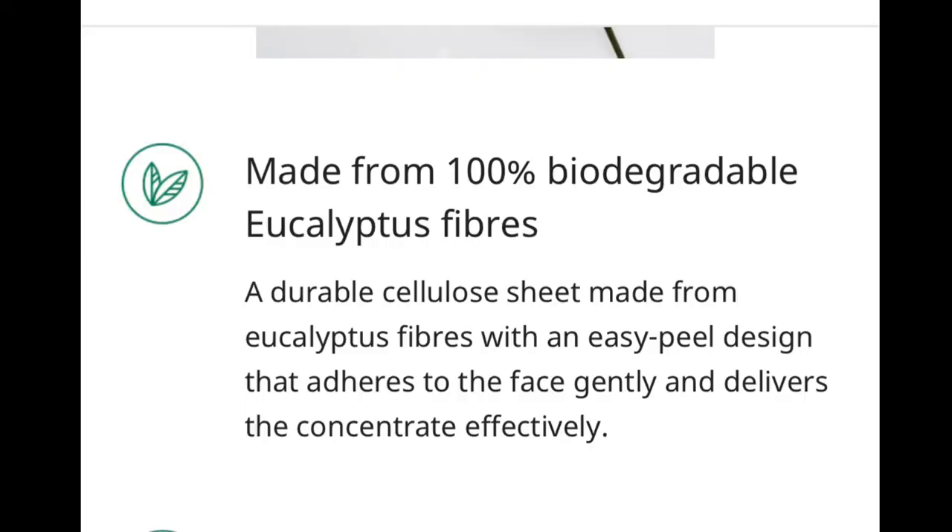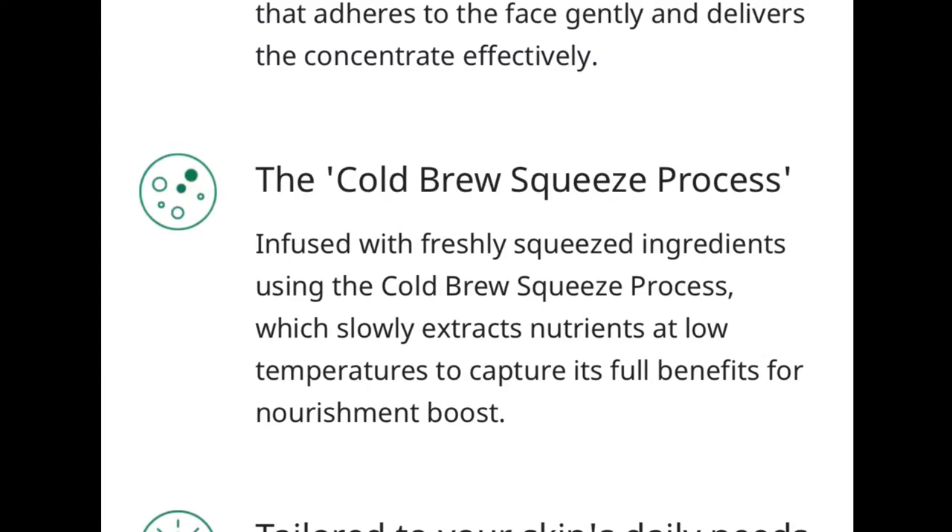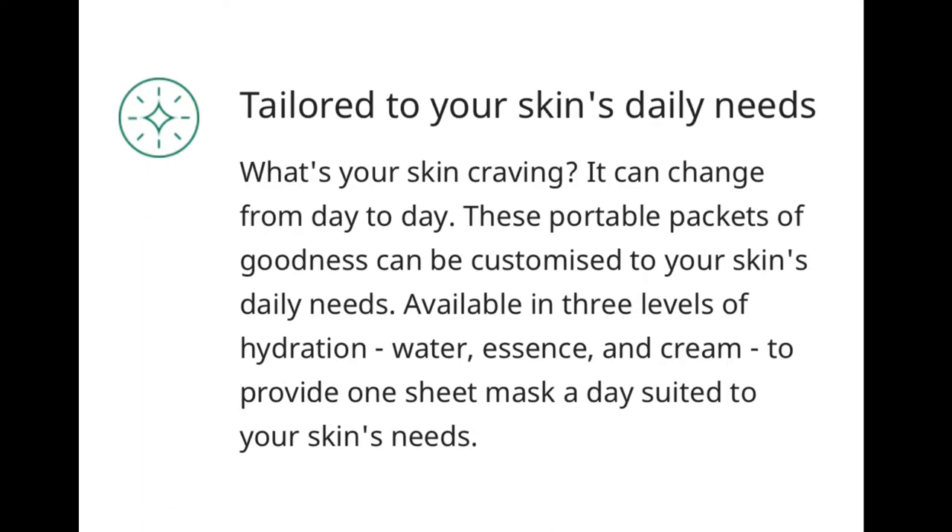According to their website, the sheet of this mask is made from 100% biodegradable eucalyptus fibers, with an easy peel design that adheres to the face gently and delivers the concentrate effectively. The masks are infused with freshly squeezed ingredients using the cold brew squeeze process, which slowly extracts nutrients at a low temperature to capture its full benefits for nourishment boosts. And because skin condition can change from day to day, this range is tailor designed to suit what your skin is craving at the time. Sounds really nice, isn't it? We'll see.